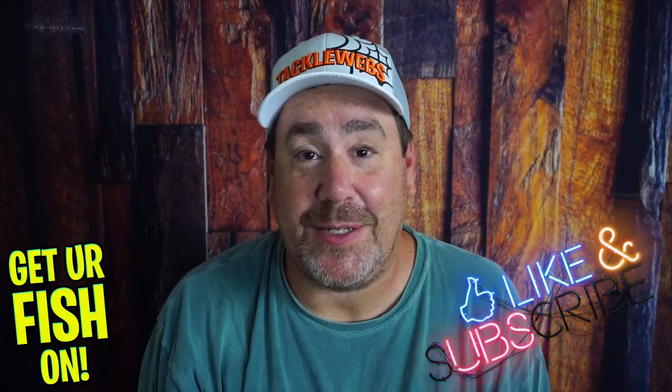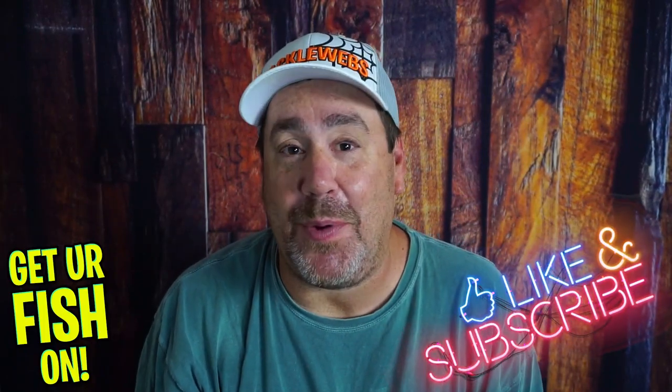Thanks for hitting that like and subscribe button. Comment below and tell me what you think. Remember, take kids fishing — get your fish on. See y'all soon. Cheers.